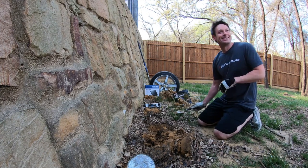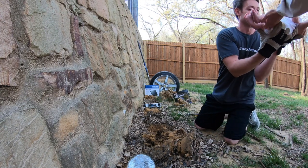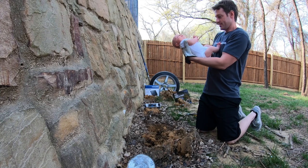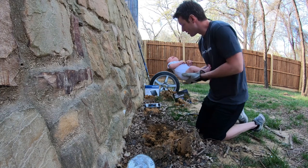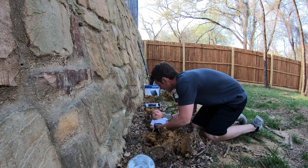Hey Erin, can you bring me the baby? Sure. There you go. We have to plant you so you grow up big and strong. Oh my gosh. You need to be at least three times this size.